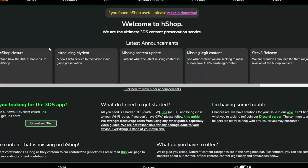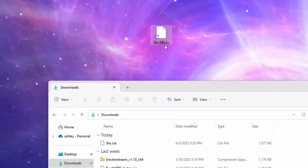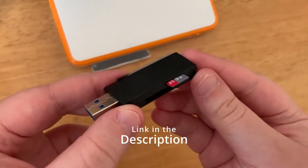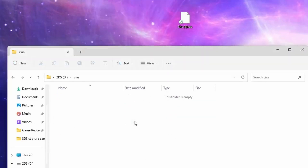The second method is taking your SD card out. Click on the link in the description, then click Download 3HS. Click Direct Download CIA and then move that downloaded file to your desktop. Take your SD card out of your 3DS while it's turned off and plug it into your computer. Move the CIA file to your SD card in the CIA's folder.